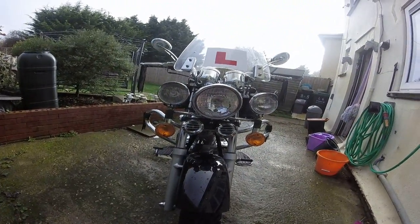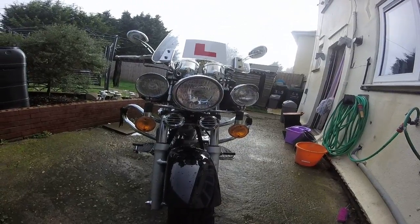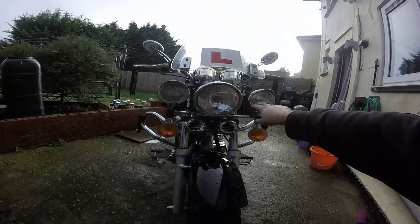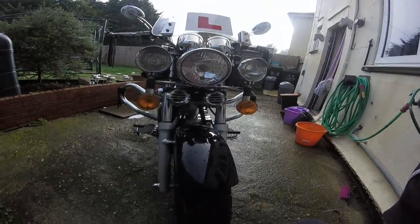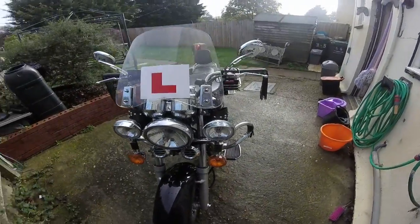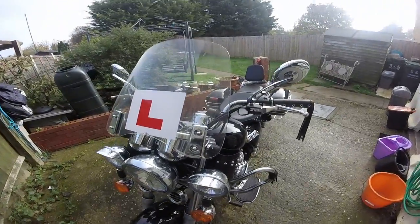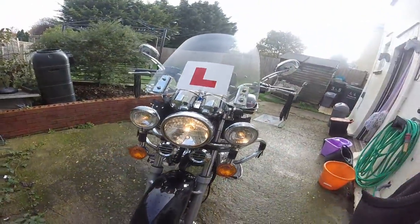Those lights were originally there, but with these in the way I just had to move them. As you can see there's a big difference and it works really well. I know there's a bit of a gap between those, but that was just how it came out — can't do much with that, but it still looks good. All wired in and functioning, they all work.